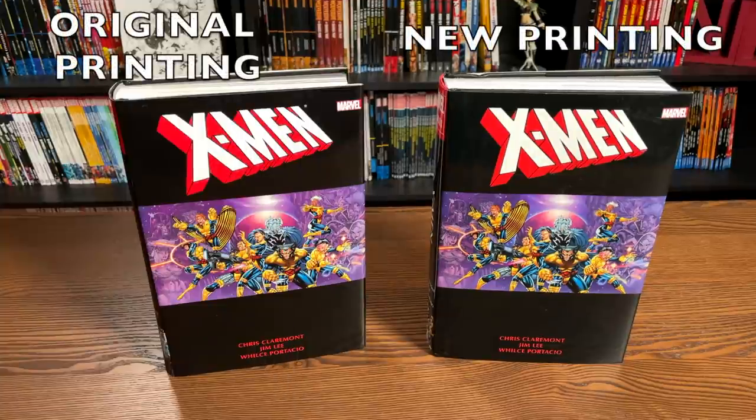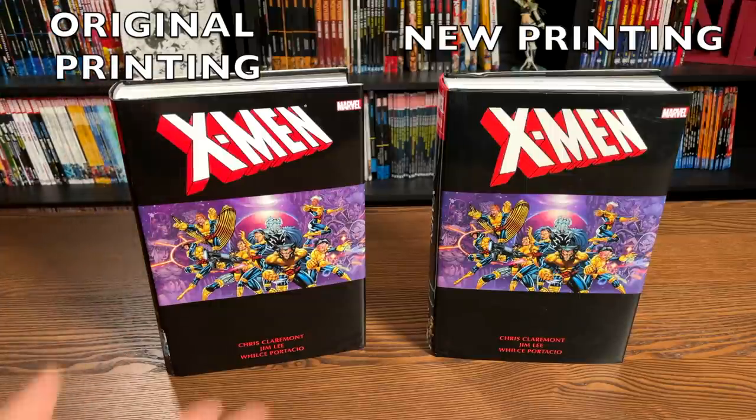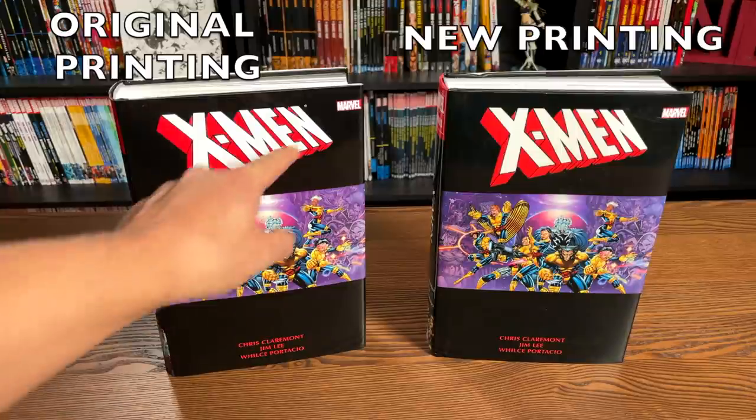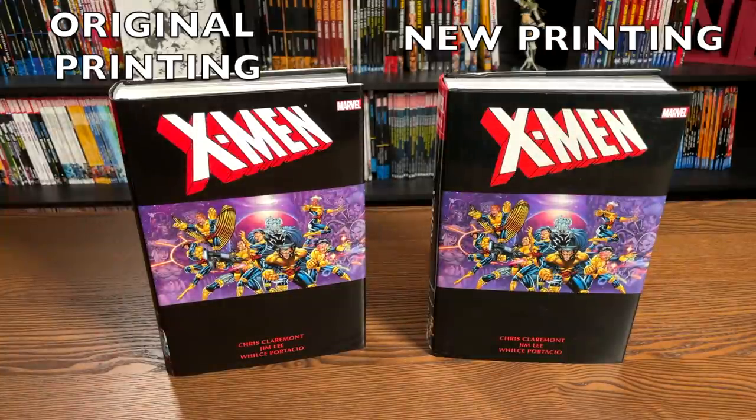Let's see what difference a decade makes. On your left-hand side is my original printing of the direct market cover — it did have two covers then too — and on the right is the new printing. The only difference I see is literally the little trademark logo up here; it's missing from the new printing. Colors all look the same — vibrant, beautiful. I really enjoyed this; I think this is a beautiful piece of artwork.